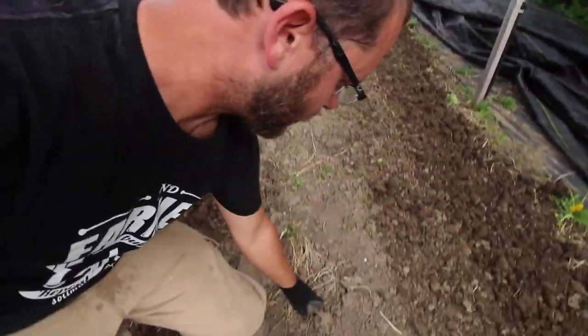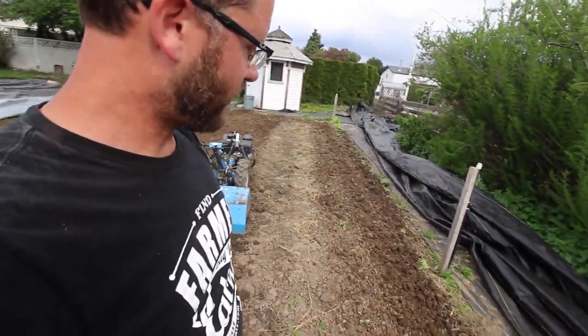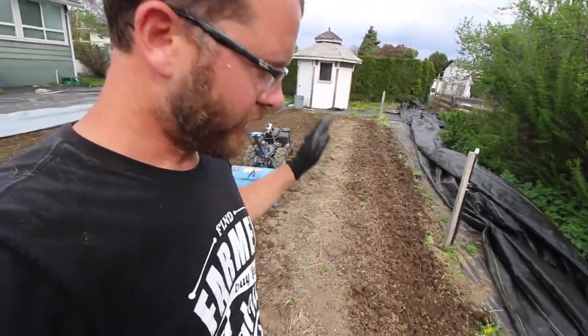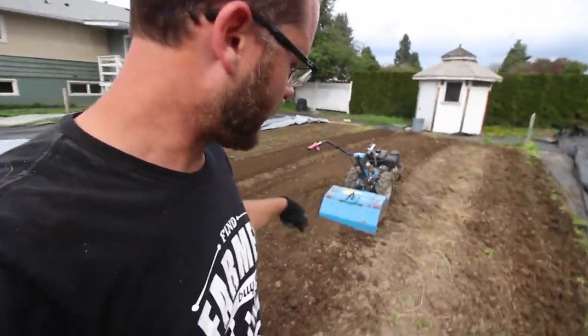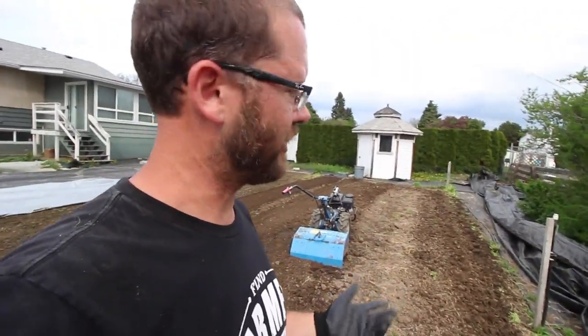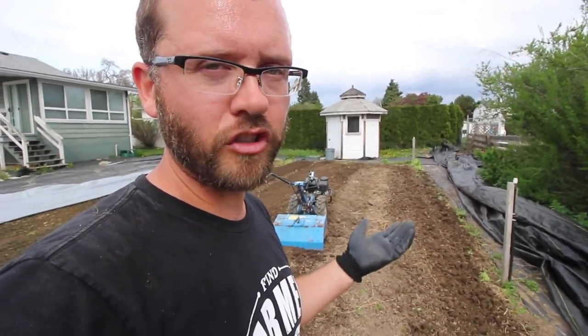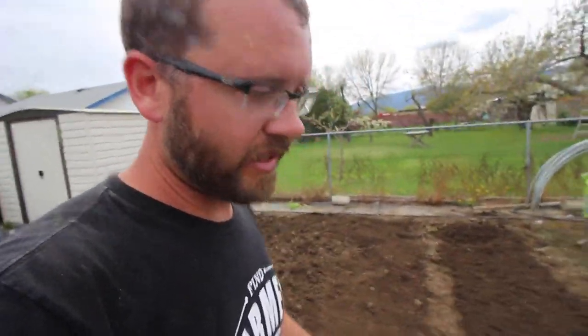Sometimes to deal with this, just till the heck out of it right now, put your amendments in, tarp it, let it sit for a while — that's just way easier than trying to drive a fork and my tilther through here. It's not going to destroy the soil, it'll be fine. We'll amend it, let it sit, let all the weeds germinate, flame weed it before we plant if we need to, and just get it done.